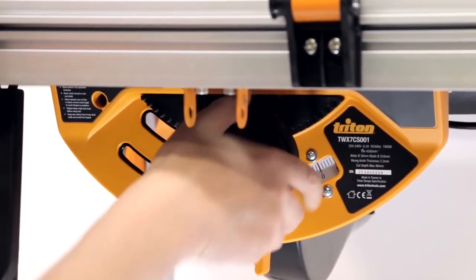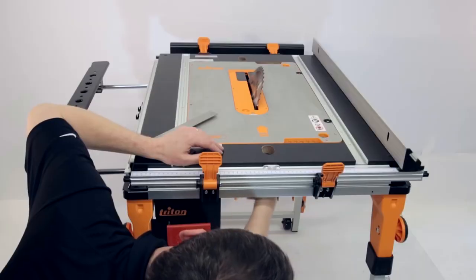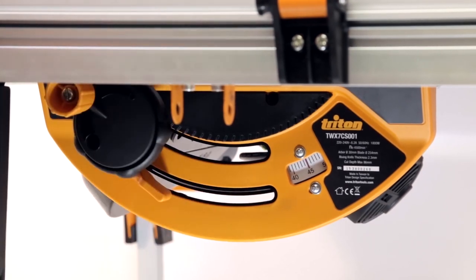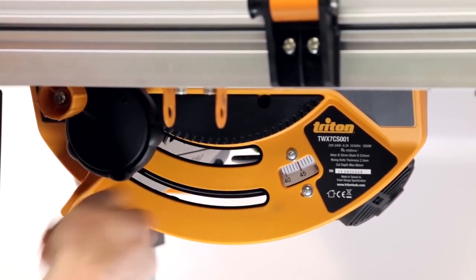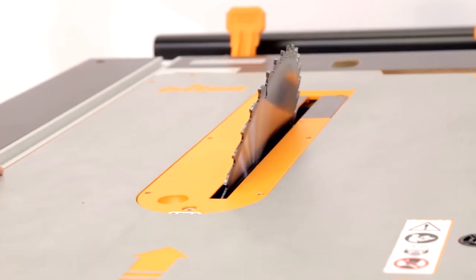Adjusting the Blade. You can adjust the angle of the blade from zero degrees for a straight vertical cut, up to 45 degrees for a mitre cut. To do this, loosen the locking lever and rotate the bevel angle adjuster. You can read the angle achieved in the sight window to the right of the adjustment lever. When you're at the right angle, remember to lock the adjustment.